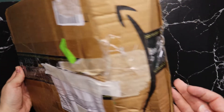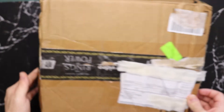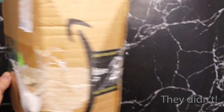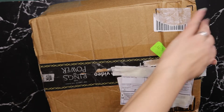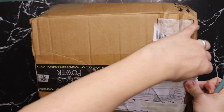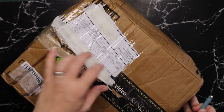Without further ado, let's just open it up, because this parcel took way too long to get here. I think someone sat on it though — look at it! I can see glitter, green glitter. I have a feeling they opened it, but let's see what we get. I need a knife or something sharp — here we go.